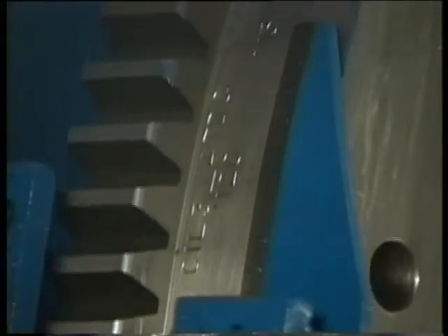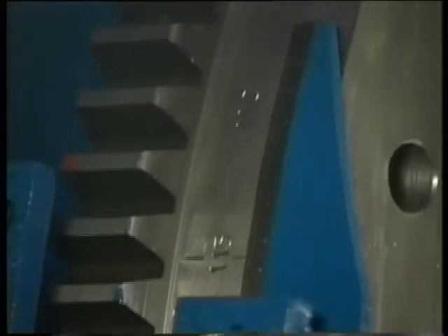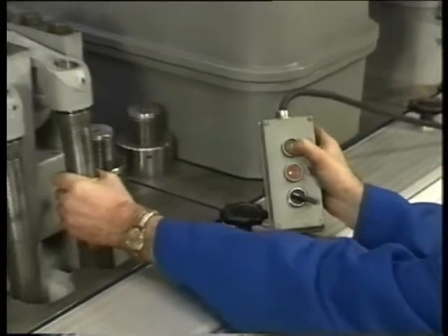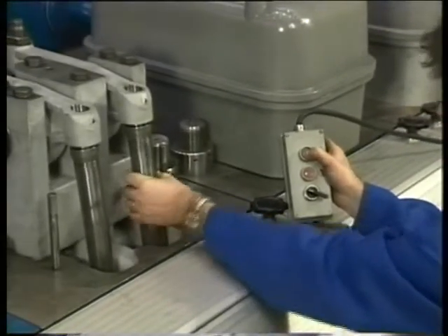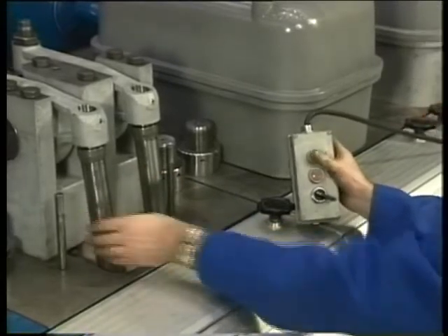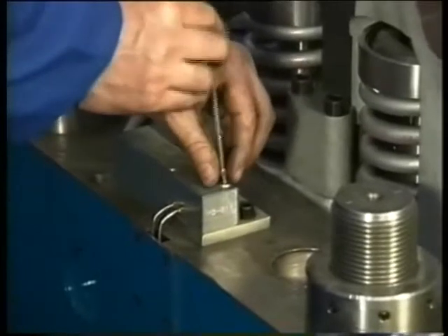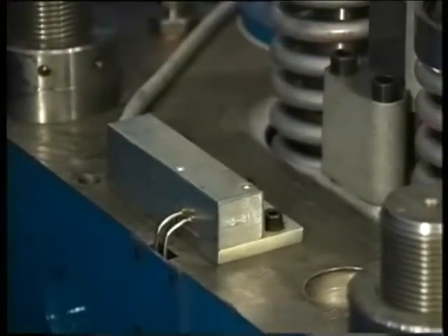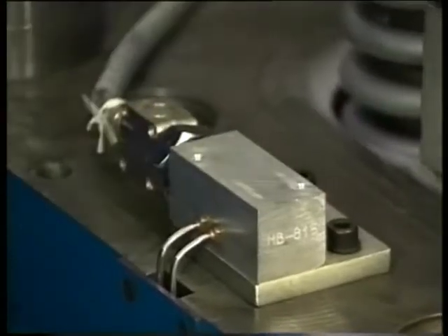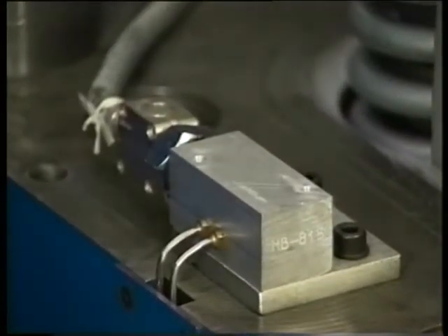Turn the cylinder in question to top dead centre combustion and check if the pushrods are loose. Then disconnect the plug of the exhaust valve temperature monitoring system.